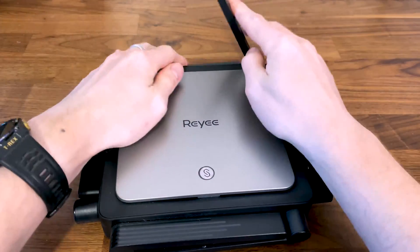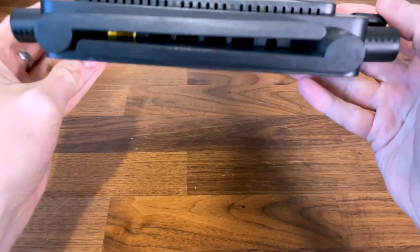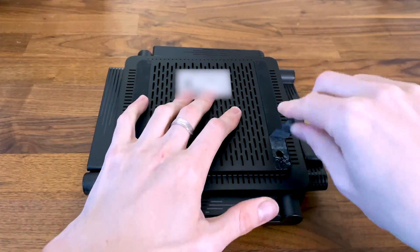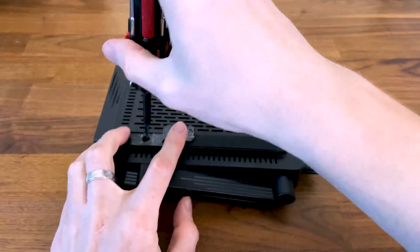That being said, to check out the internal components of the Raye RG-E5 you need to remove the four screws from the bottom of the case. They are hidden underneath the two silicone bands.